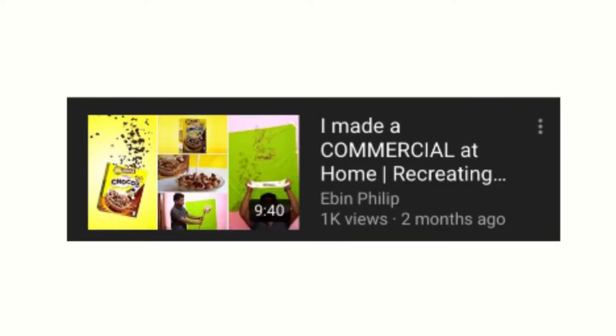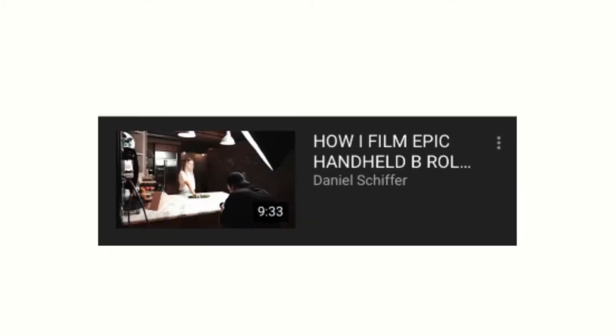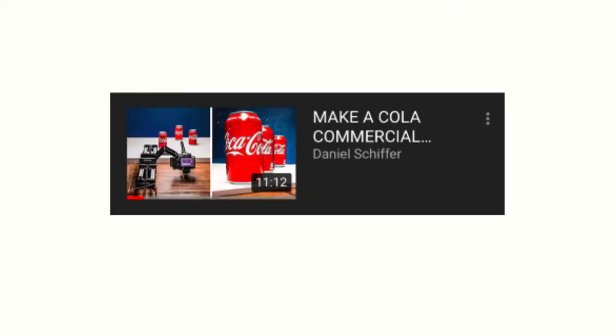Anyway, tons of people tried to recreate his work, so we're kind of doing the same thing. Except what we did is we looked at some of his videos and compiled some certain shots into one video.